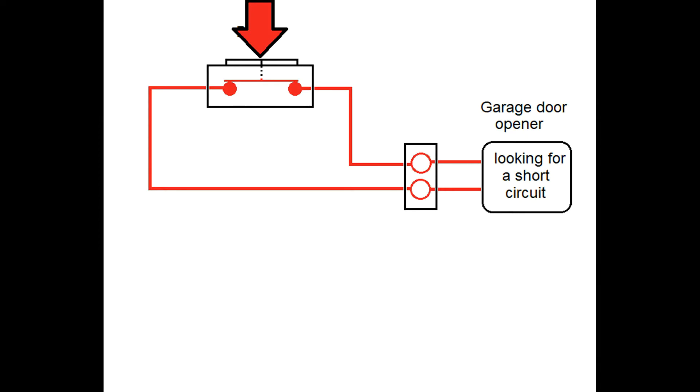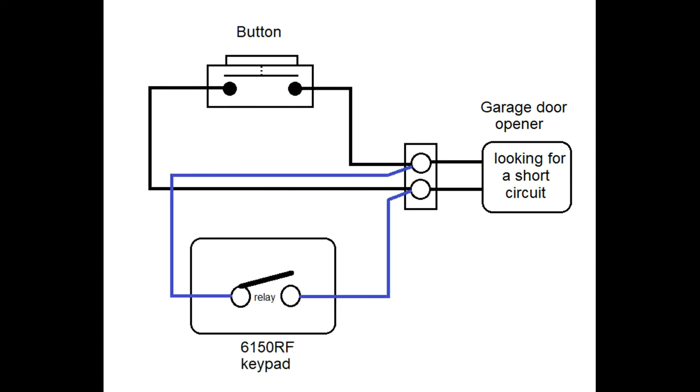Each time you press the button, you create a new short. And the garage door opener will alternate between open and close each time it sees a new short. If you want to have more than one button control it, just wire the new button in parallel with the other one. But in this case, we're going to replace that second button with your 6150 RF control panel.